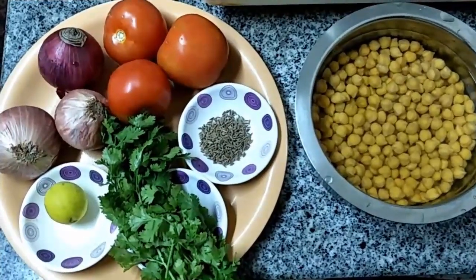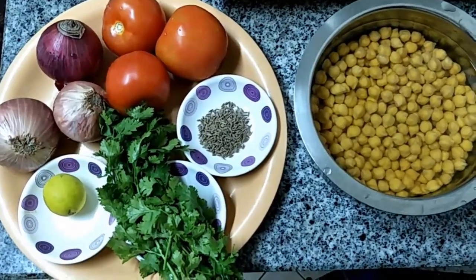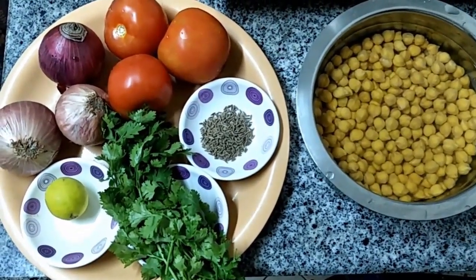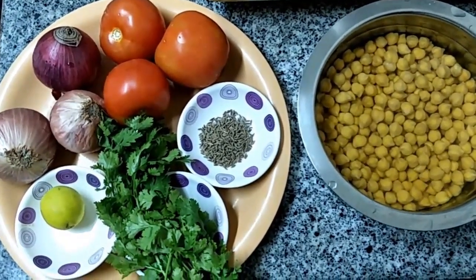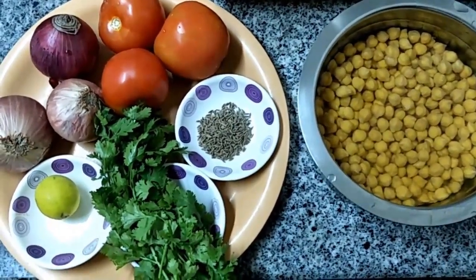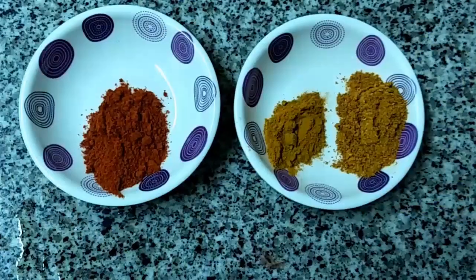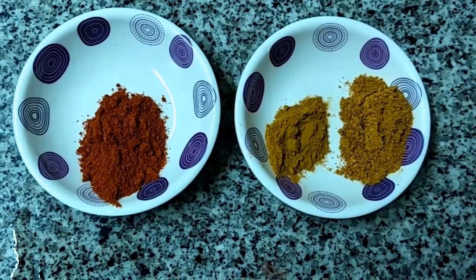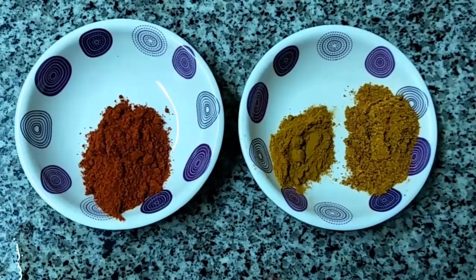Ingredients for channa chaat: channa 250 grams, coriander leaves, 2 teaspoons of cumin seeds, 1 lemon, 3 onions, 3 tomatoes, salt to taste, butter 1 tablespoon, 1 teaspoon of chili powder, 1 teaspoon of coriander powder, 1 teaspoon of turmeric powder.